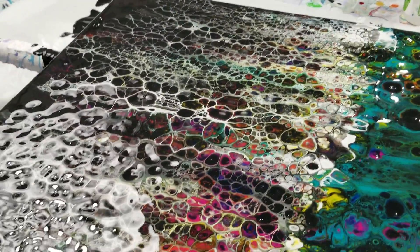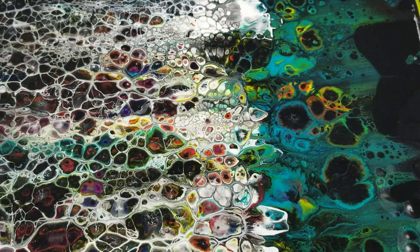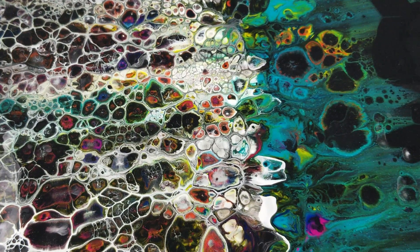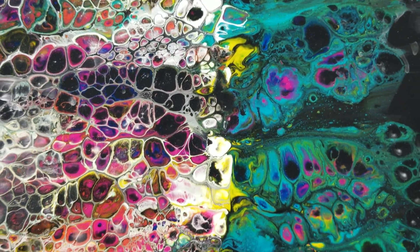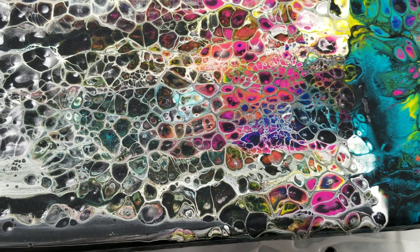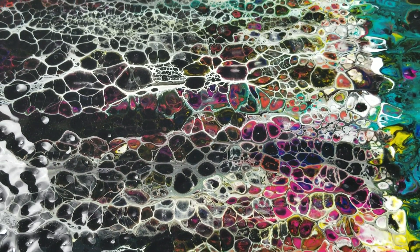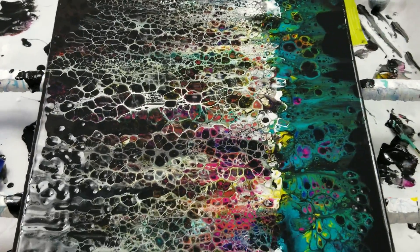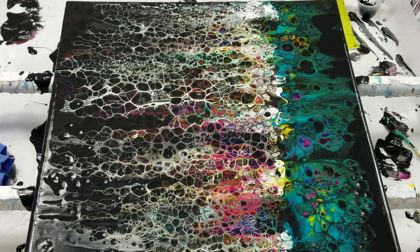Look at all the silicone — all those divots. This may keep changing a little bit because the silicone will keep it changing, though it shouldn't change too much; the cells may just get a little bigger. Thank you so much for watching — I'm very excited to see what this looks like once it's dry. Catch you next time, bye!